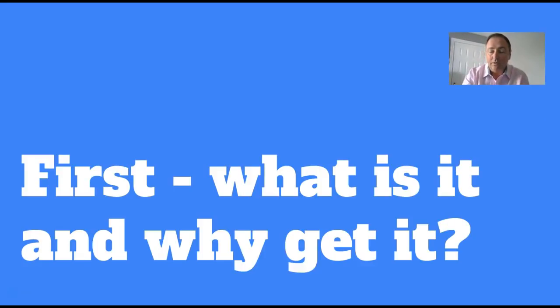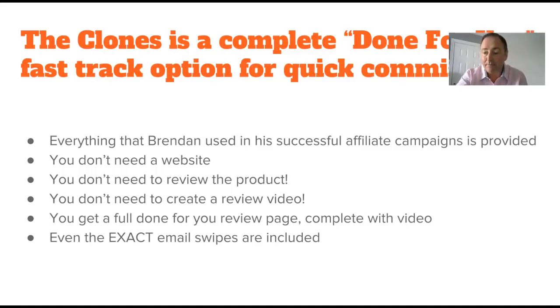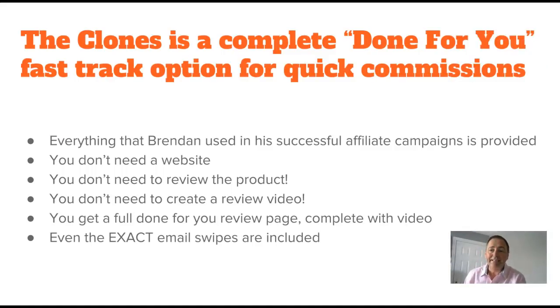I've also put together an incredible spoiler bonus bundle - I've just recorded some bespoke training for this that is honestly worth way more than the $12.95 you're going to pay for The Clones. So first, what is it and why get it? In a nutshell, The Clones is a complete done-for-you fast track option for quick commissions. Everything that Brendan has used in his successful affiliate campaigns is provided. You don't need a website - they host it all.